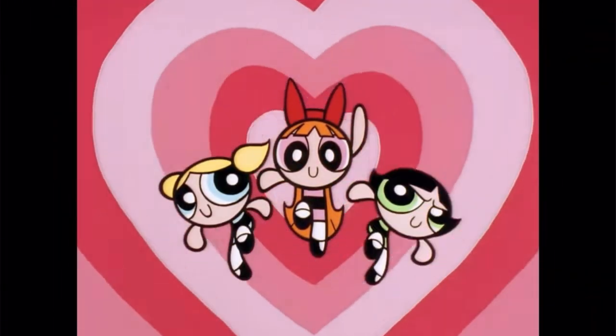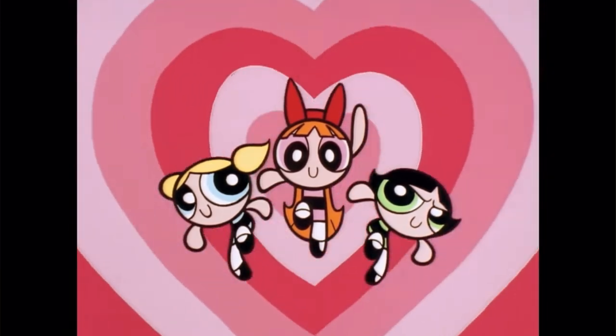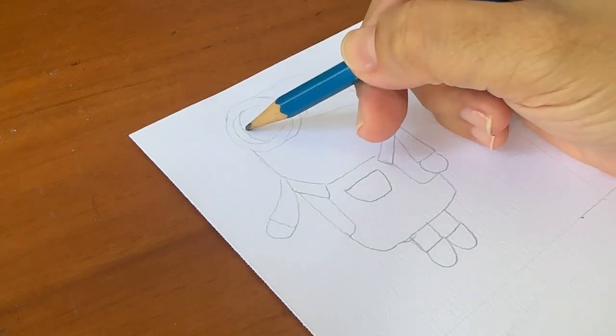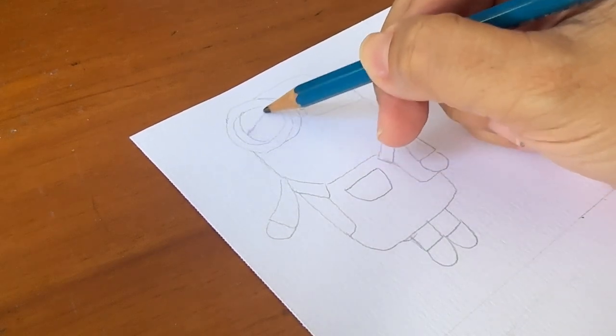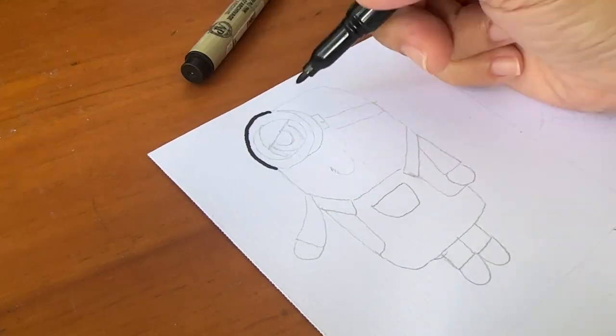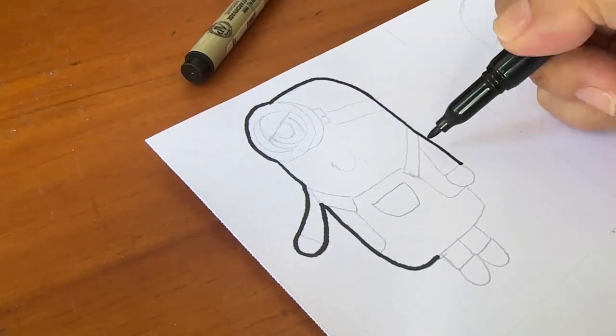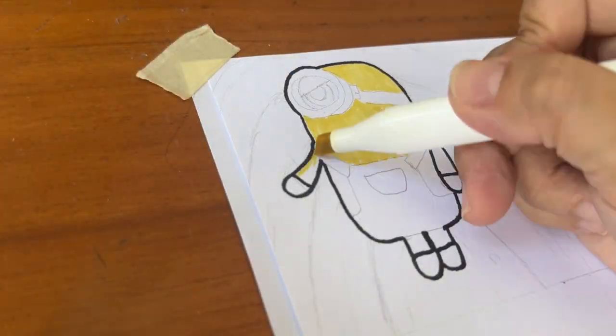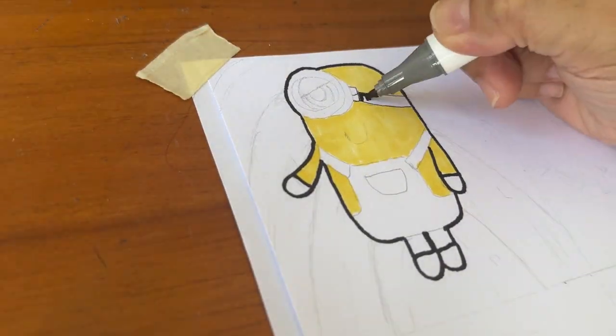And here comes number one — the style I'm going to try. Blossom, Bubble and Buttercup have dedicated their lives to fighting crime and the forces of evil. And here it goes — this is the Powerpuff Girls style. In order to boost up my confidence level, I've chosen something that is a very straightforward style, using markers to draw the outlines.